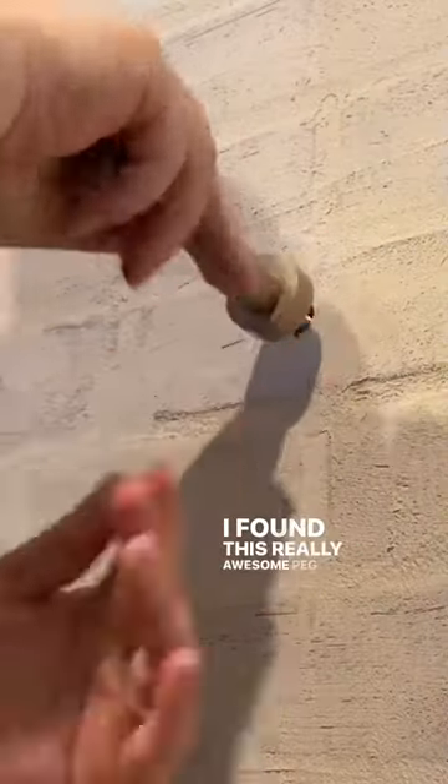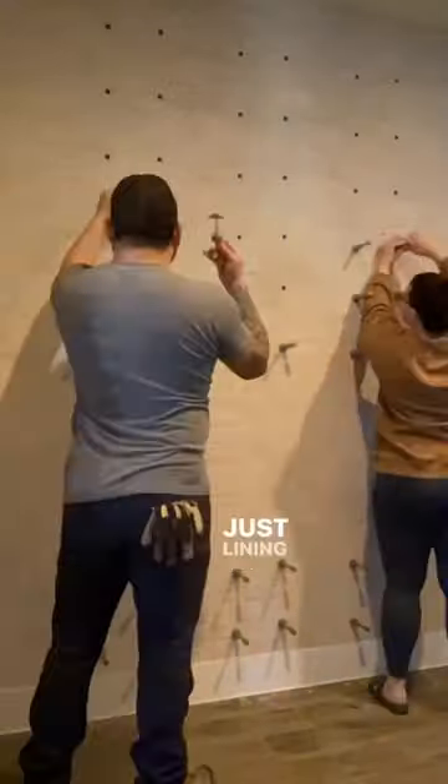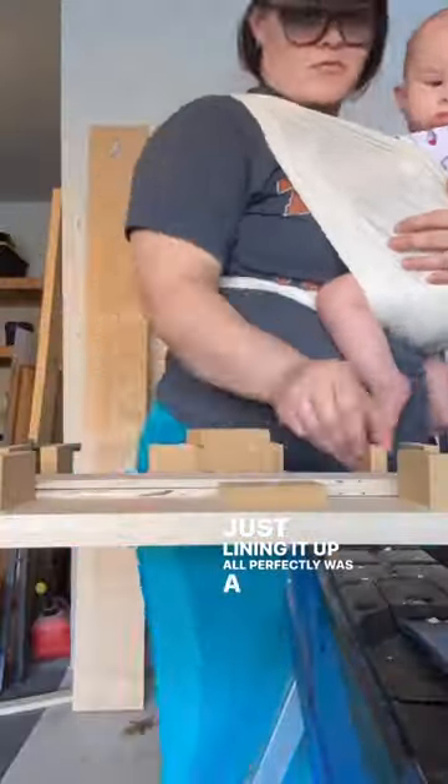I found this really awesome peg system to hold the wine bottles on the wall. They were really easy to install — just lining it all up perfectly was a challenge.